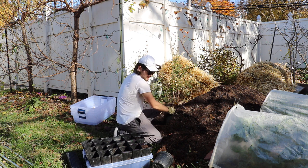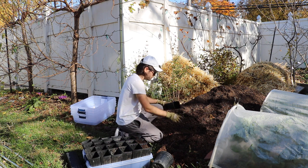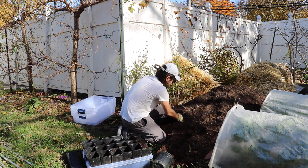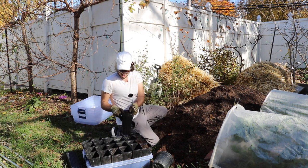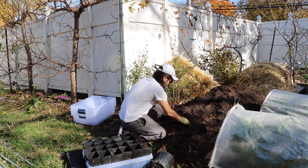Don't pack the soil in too much or press too hard — you want to keep it nice, loose, airy, and fluffy. You can add a little bit of organic fertilizer at this point if you want, but I wouldn't suggest that just yet. I would rather use a synthetic fertilizer at this stage.